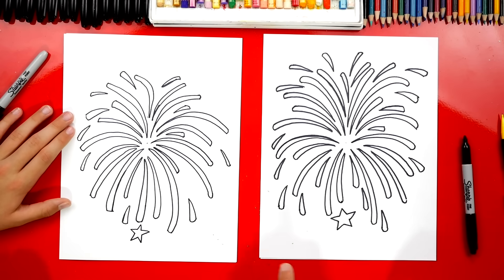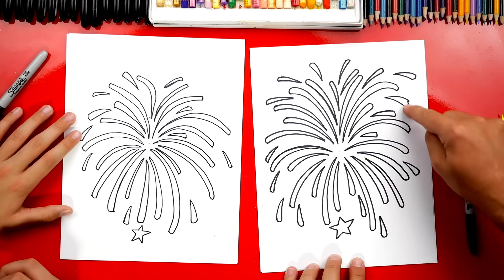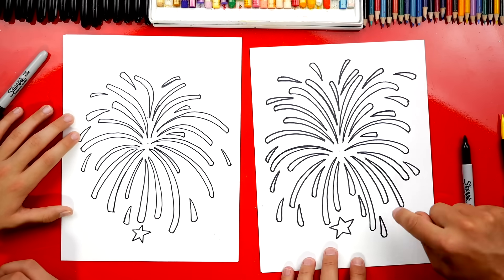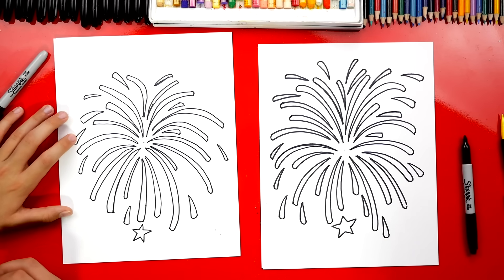Good job! Now we're going to repeat all of those same steps and draw stars all the way around our firework. We can draw small stars and big stars and mix them up. Ready to fast forward again?